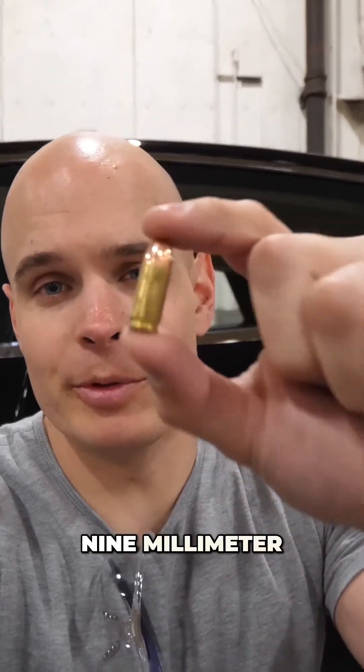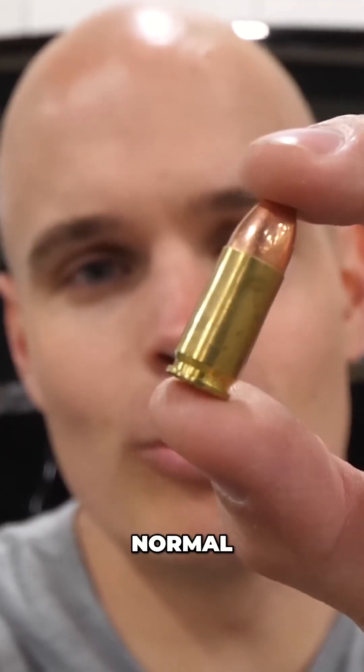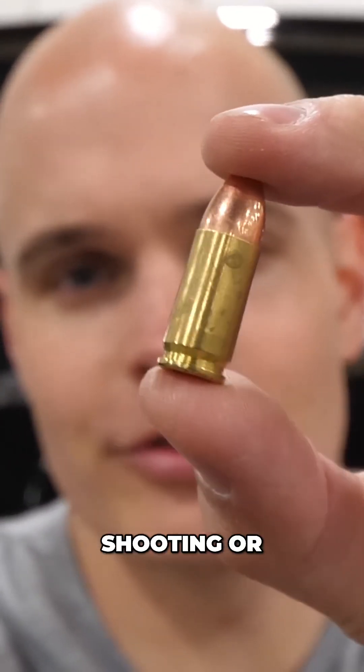That first shot was done with a 9mm bullet — this is the little guy right here. It's just a solid-tipped, normal bullet, the kind you would buy to do target shooting or something like that.